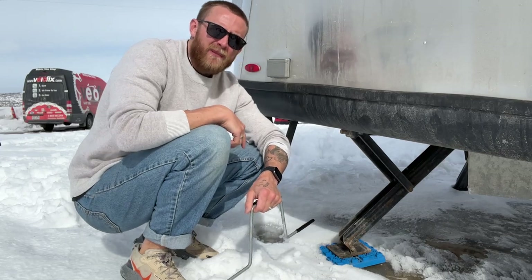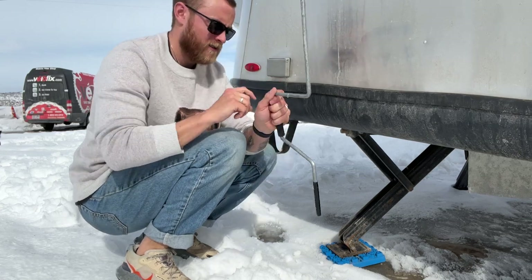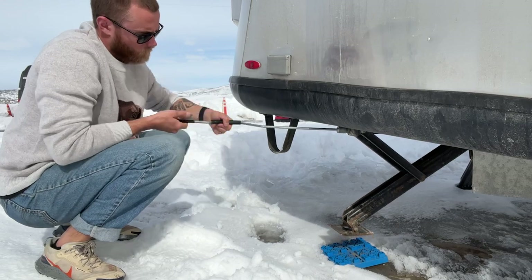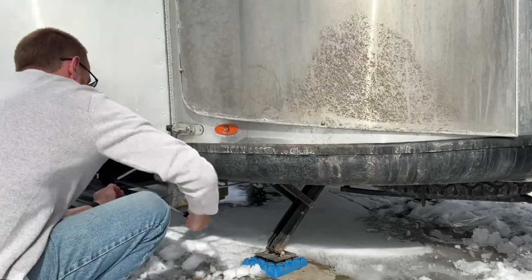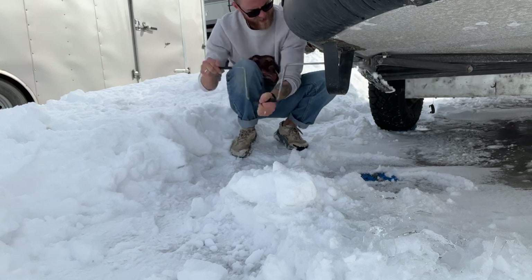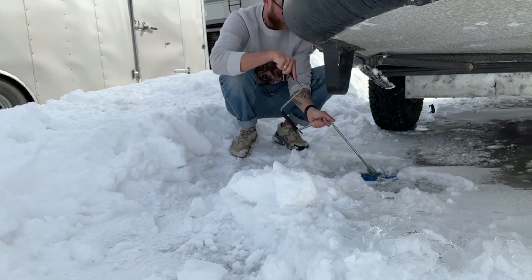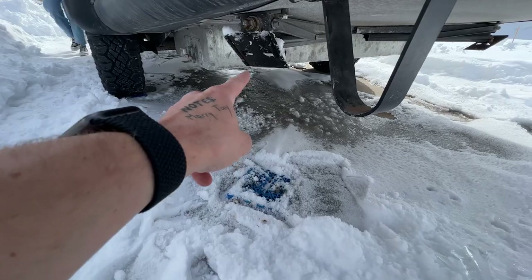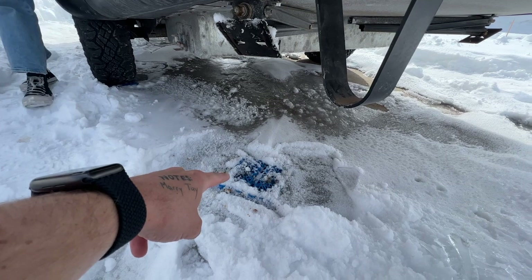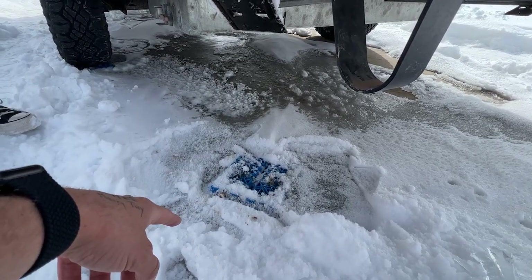Now I'm going to start pulling up the stabilizers — about four of them on the trailer. The stabilizers sit on these little plastic pieces, but because this corner of the trailer gets the least amount of sunlight, it's currently buried and frozen. So we're going to see if we can get it out.